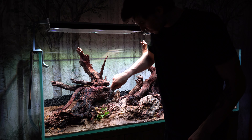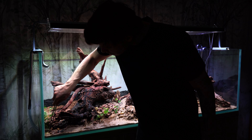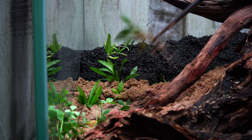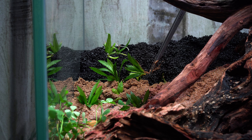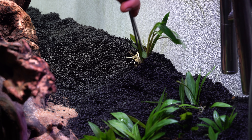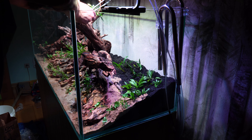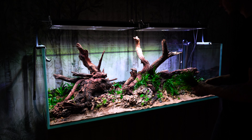Wsadzenie roślin rozpocząłem od Marsilea hirsuta – bardzo prostej rośliny pierwszoplanowej, która w formie podwodnej stworzy piękne detale na przodzie. Na drugim i trzecim planie posadziłem Echinodorusa magdalensis – w formie podwodnej wysoką, trawiastą roślinę w obu rogach akwarium, tworzącą piękne obramowanie aranżacji. Trzeci plan to miks dwóch gatunków kryptokoryny: Cryptocoryne Ventigreen oraz Cryptocoryne Exquisiti, schodzących się ku środkowej aranżacji.